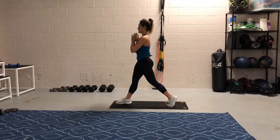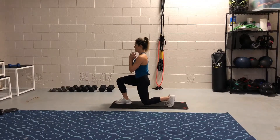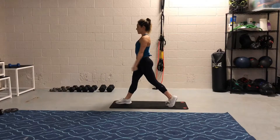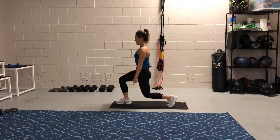If you want to load it, you can hold one bell goblet style at your chest when you're ready and feeling strong, or you can hold two bells down by your side farmer style to up the ante when you feel ready.